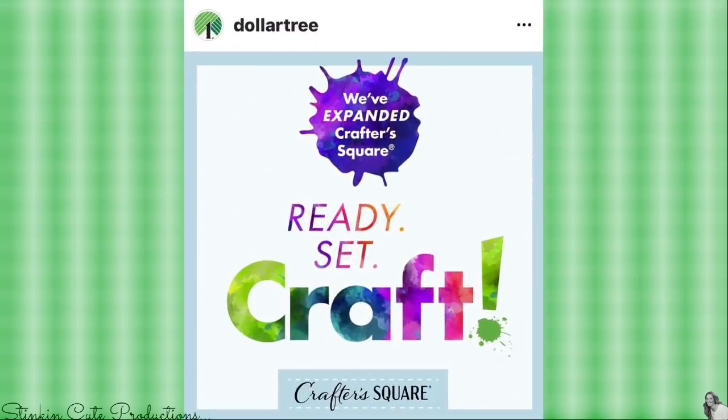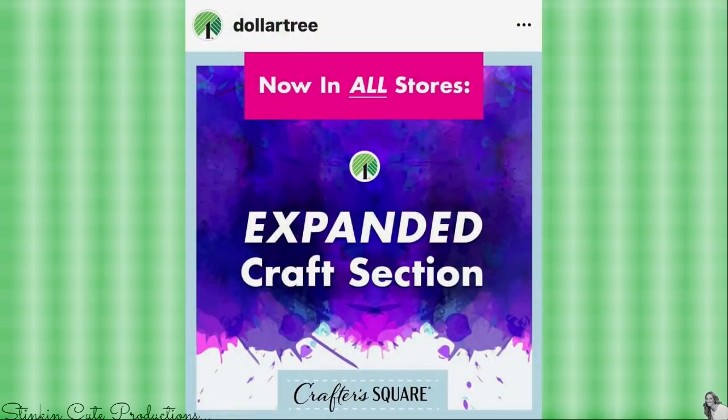Oh my word, I cannot wait to share with you this great news — Dollar Tree has expanded Crafter Square! Dollar Tree has now expanded the Crafter Square line in all stores. How amazing is that? I cannot wait to see the rollout of this and to hear from subscribers who haven't had access to some of the items that I've had, that you now have access to them. This is definitely good news and something to keep your eye open for. Thank you Dollar Tree for listening!